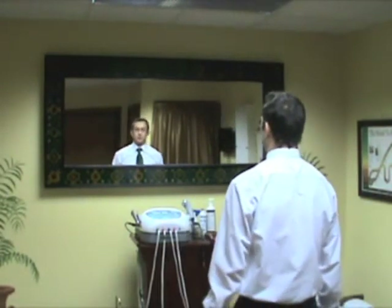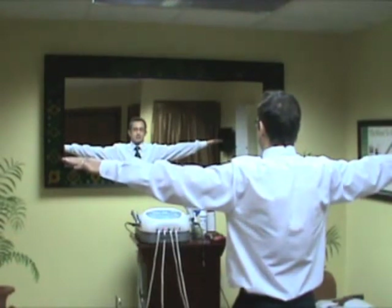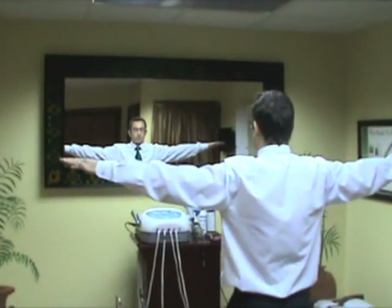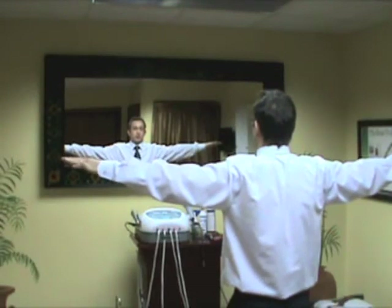First thing I want you to do is put your arm straight out at 90 degrees. You're then going to bring your scapula bone — the two wing bones, as we call them — and retract them together so you can almost hold a piece of paper between your shoulder blades.